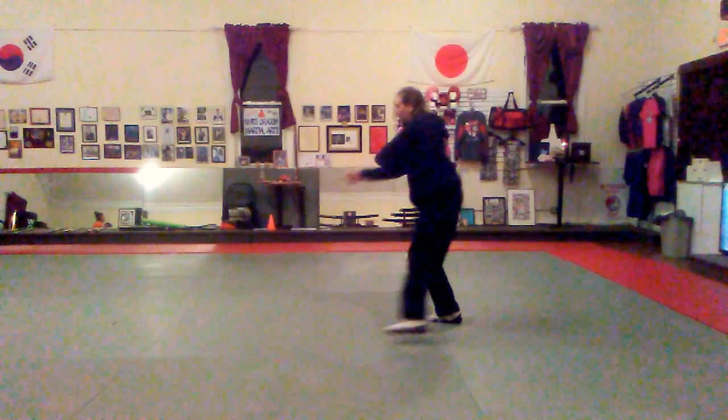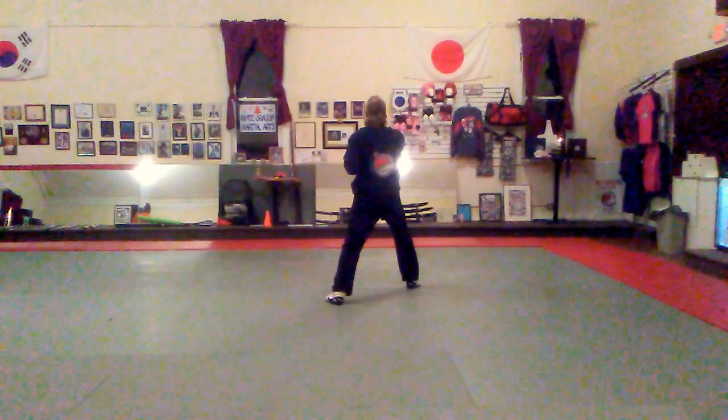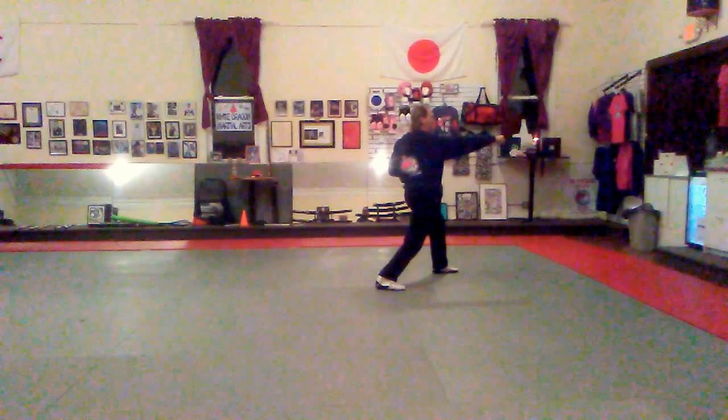Spin to my left, front stance on the back fist, stepping forward into a front stance, back fist. I'm going to turn to my left, out of block punch again. Shift, out of block punch.